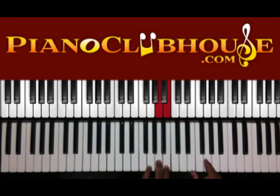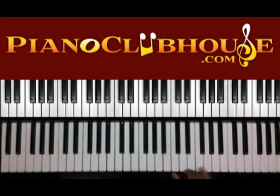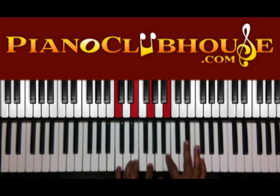So when you go back to G, you're just going to move this G right here over to F. Then you have G and B. On this B, you're going to play C major in your left hand, which makes it a C major 7. So you have C, E, G — and you're going to play C, A, and F.